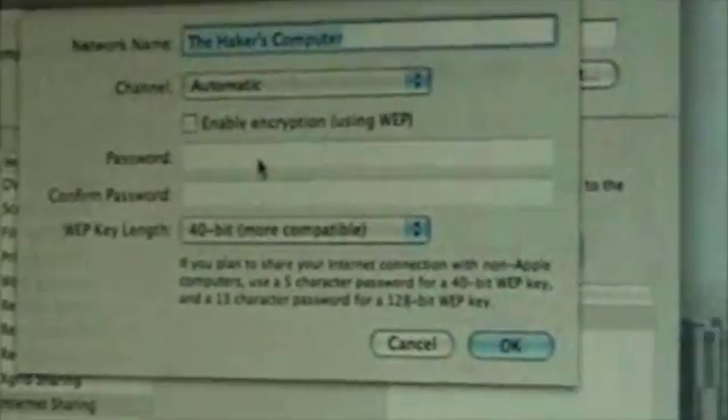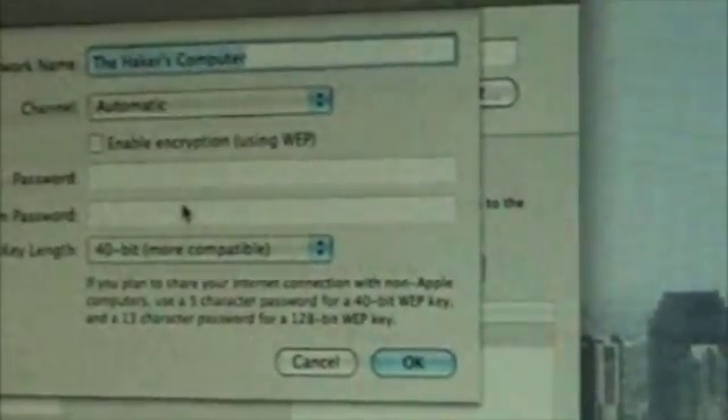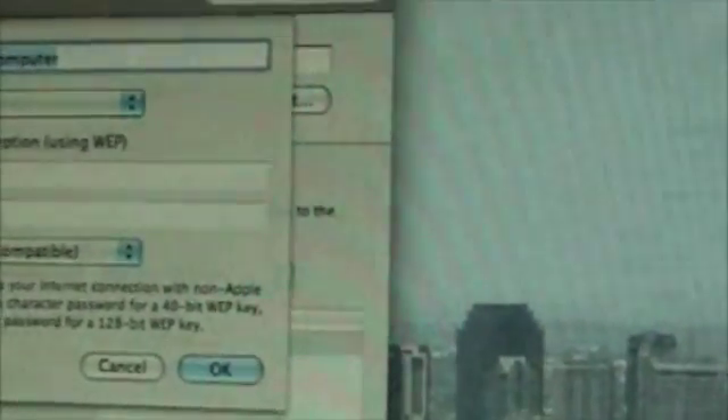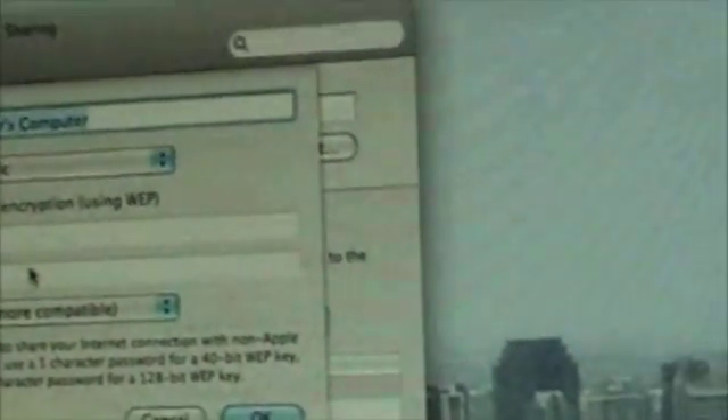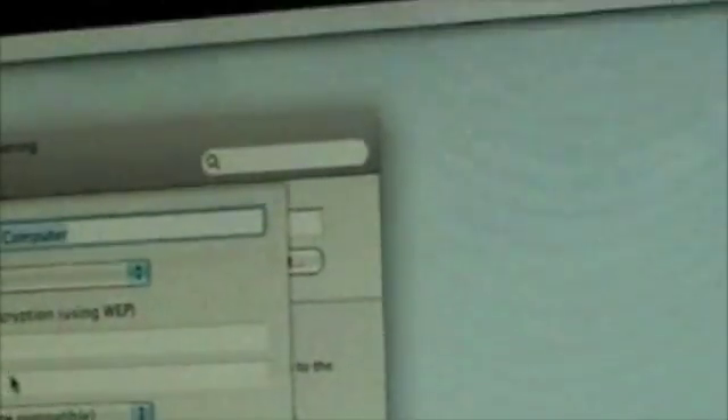When you go to Options, it shows you that you can set a network name, and you can also put a password. Wireless internet sends out signals, so if somebody catches your signal, they need a password to access it. You can also leave it without a password, meaning anyone within range who picks up your signal can get on and use your internet.